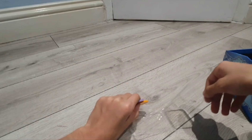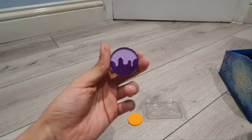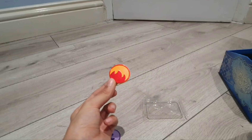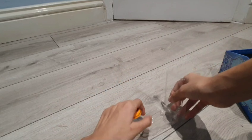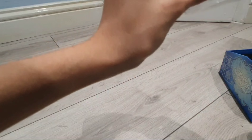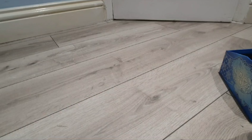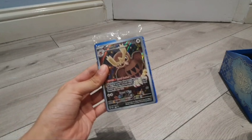Now we go to the status condition markers. They are plastic — this one is to represent poison, and this one is for burn. Shiny, shiny, this seems pretty cool. And just fine touches. Next up, let's do the promo cards and Noctowl.